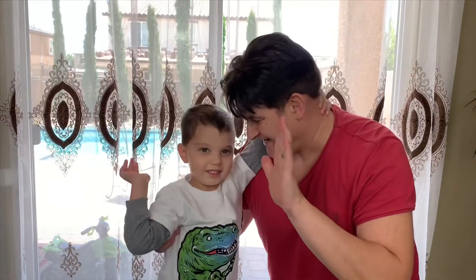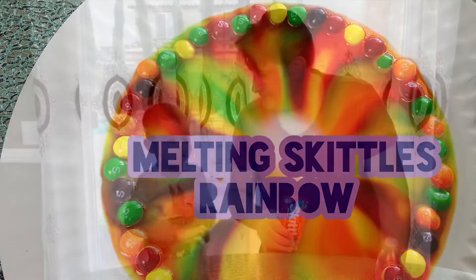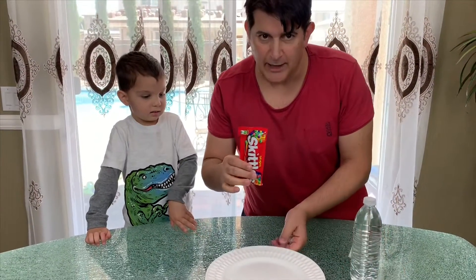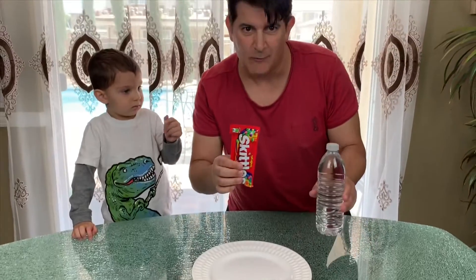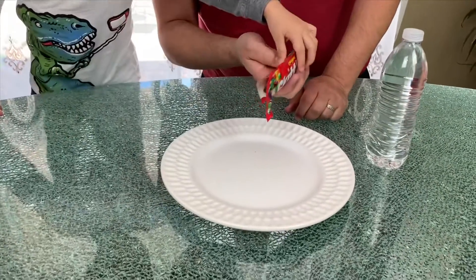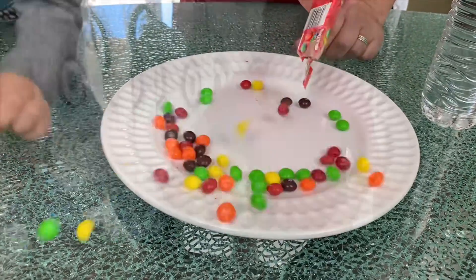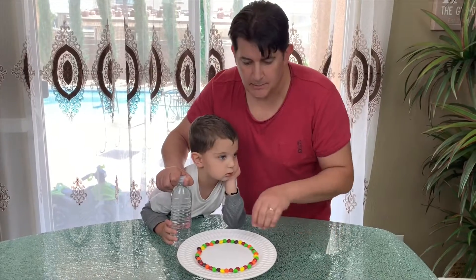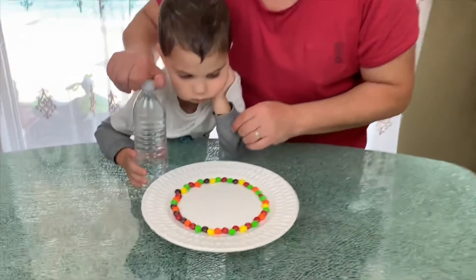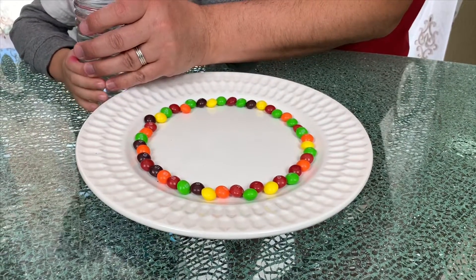Yay! Let's start. For this first experiment, all you need is a plate, skittles, and some water. Are you ready? Yeah! All right, so we are done positioning the skittles in a circle on a plate. The next step is to add water in the middle of the plate. Go Rami!